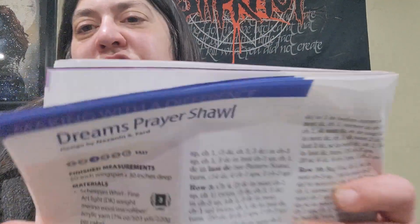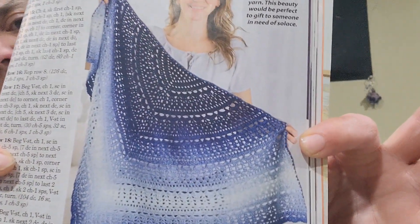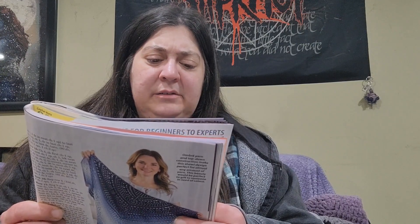Next we have a shawl — it's actually quite pretty. It's called the Dreams Prayer Shawl. I really like that color. They use Shapeis World by Anart, a merino wool microfiber acrylic yarn, in color number 658.